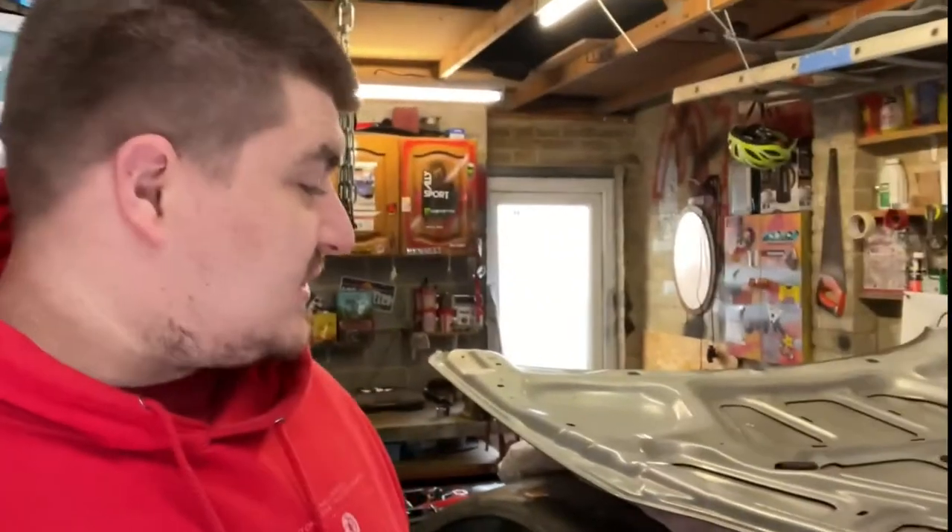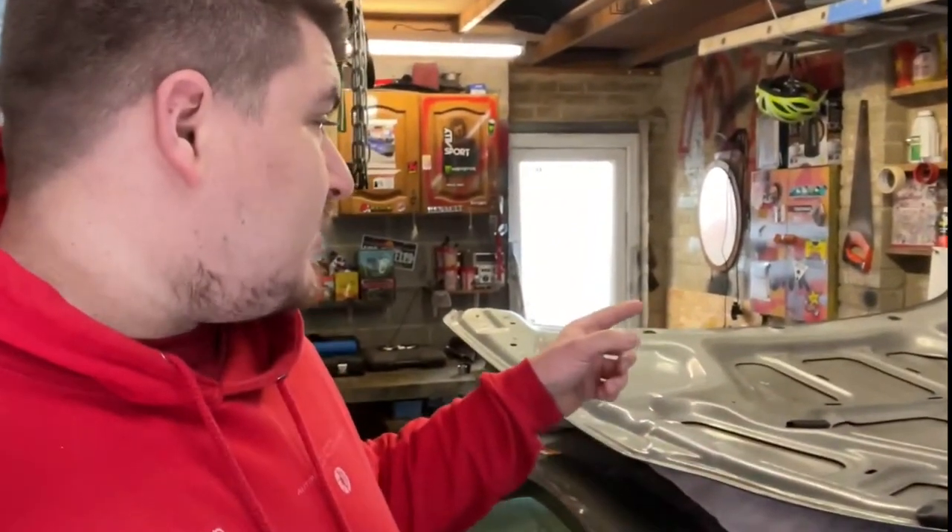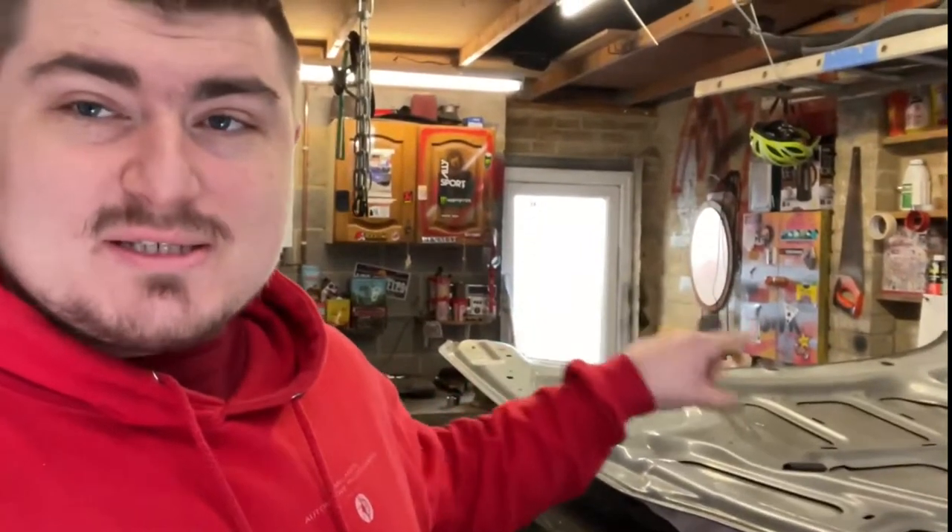Hey guys, welcome back to the channel. Today I'm going to be working on Project Zara and showing you a tip and a little trick I've worked out if you happen to break one of the bonnet studs that holds it to the car. So let's jump in.